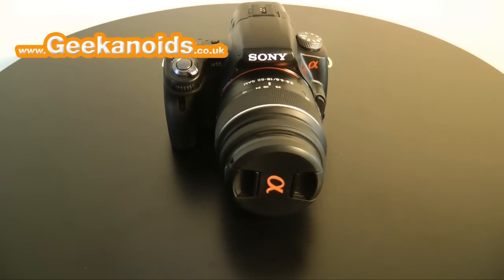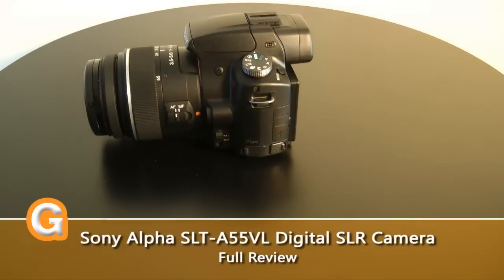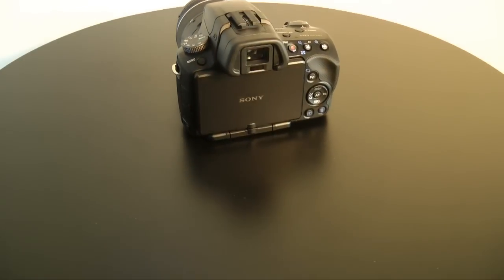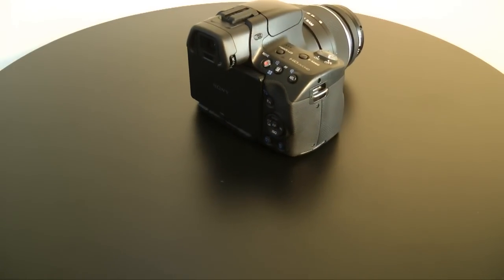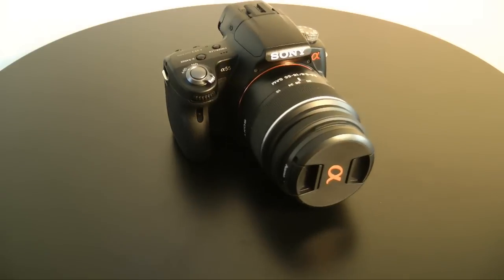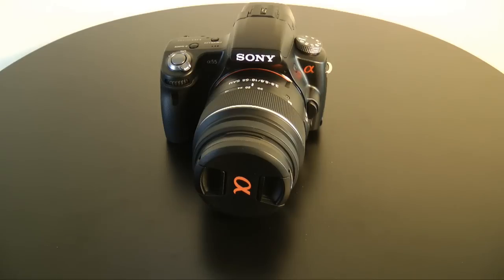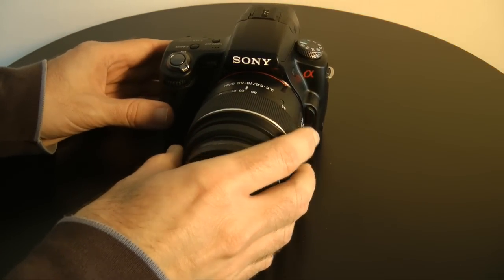Hi everyone, this is Dave from Geekanoids, and this is my full review of the Sony Alpha SLT-A55. I've been using the A55 for around about a week now, and I've received so many questions that in this review I hope to answer as many as I can. If you want to see what you get in the box for your money, please check out my earlier video on the Geekanoids channel. Before I share my experiences and opinion, here is a quick rundown of the specifications.